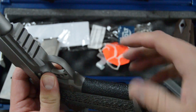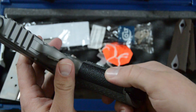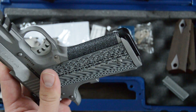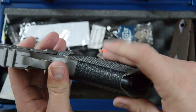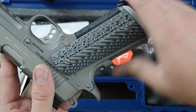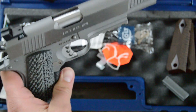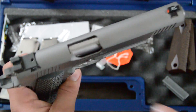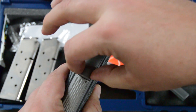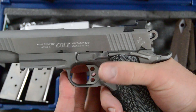Colt doesn't do front strap checkering, so I've added what I think are called Boudads — a rubber grip wrap pre-cut for the 1911 front strap, like a Talon-type grip, giving a soft tacky feel. The ejection port is flared and lowered. It does have the National Match barrel in it and it's a pretty tight lockup. There's a little bit of play in the beaver tail, but it doesn't bother me much.